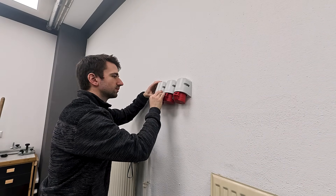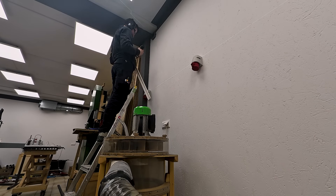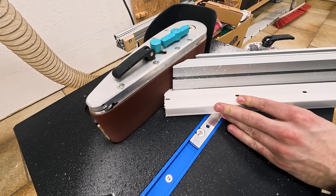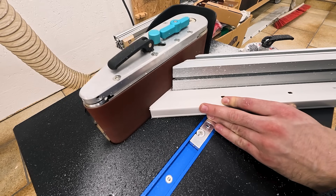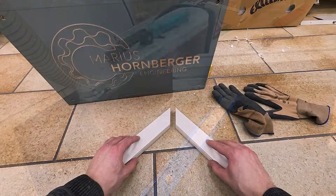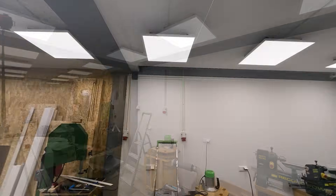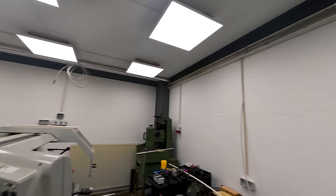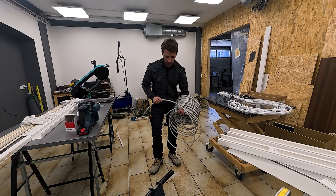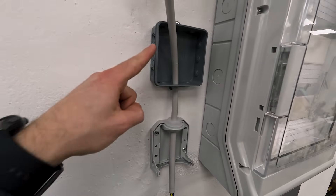Once all outlets were mounted to the wall I could install the cable channels, and that's actually a big part of the work. There was also one spot with a corner — easy task for my belt sander with the miter fence. All cable channels are mounted and prepared, so next comes wiring. I'm not looking forward to that because I have to work with this 2.5 square millimeter 5-core cable — super stiff and annoying to work with. At least there was one simple section.